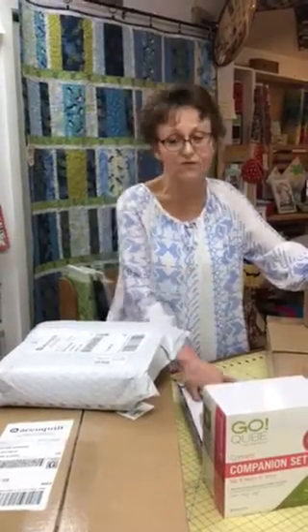Hi, it's Cindy from Quilter's Cupboard. It's May 2nd. It's beautiful outside but it's beautiful inside too because we've got stuff to open in boxes.